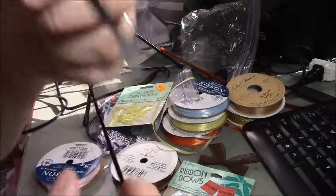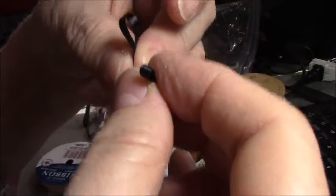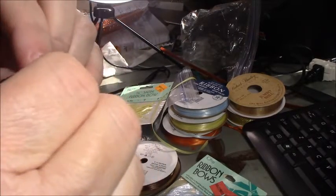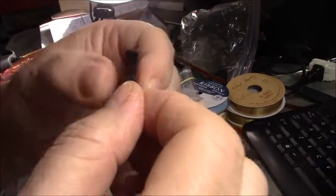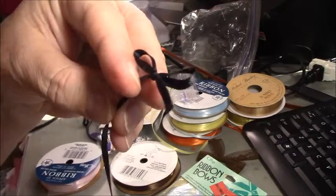I'm going to try black and see if that shows up really well. Everyone knows how to tie a bow, just like when you learned to tie your shoe in kindergarten. You take the two loops, cross them over, push it through the hole, and pull it. Then you just adjust it until you get it the way you want, and then cut it off.